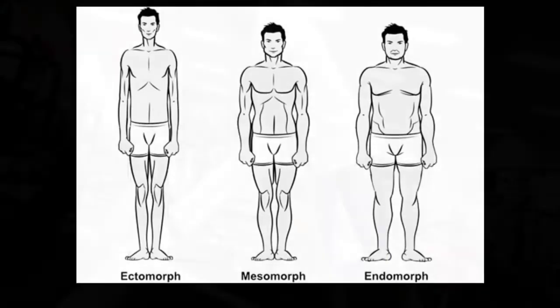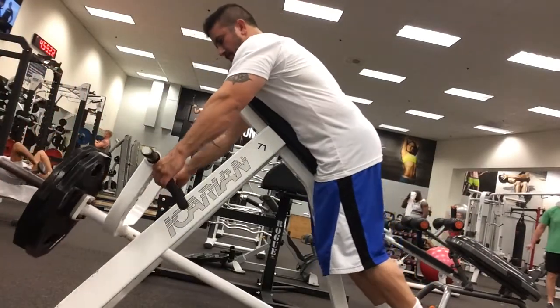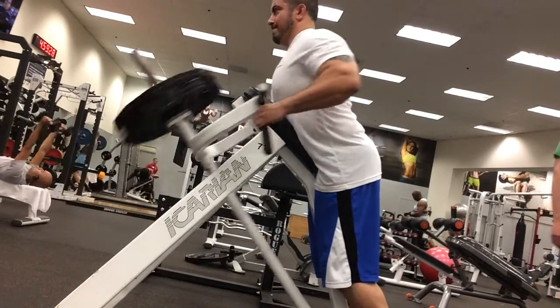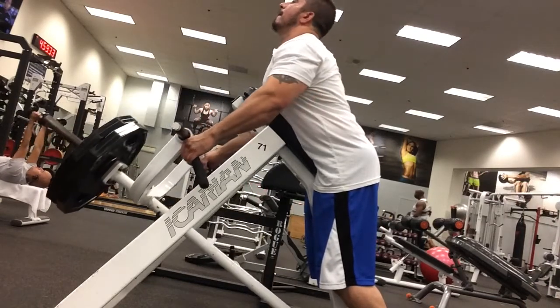The first exercise I'm going to get into is this T-bar variation that I use with the hammer grip. I see beginner lifters ask me, "What do you do to get that cobra thick back, those huge lats?" And I tell them, well, it's kind of a balance between doing vertical motions and horizontal motions.